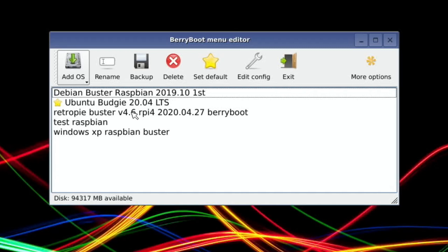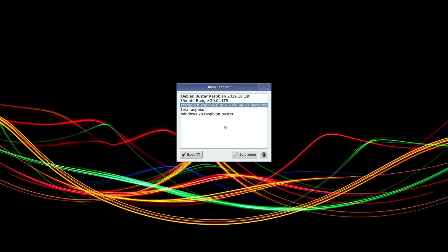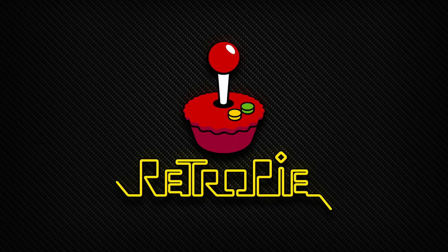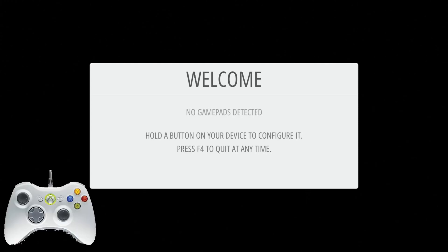And here is RetroPie Buster 4.6. Set as default. You can see the disk — 94 gigabytes still available, so there's loads of room for other operating systems. Let's hit exit, and now it's going to boot up. So let's hit return. That's booted up. I need to plug in a controller — I've got a wired Xbox 360 controller.